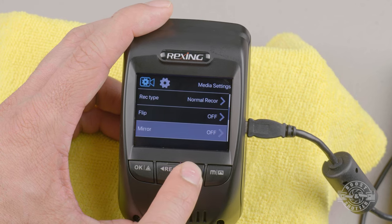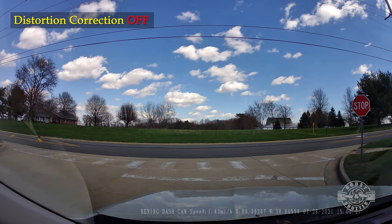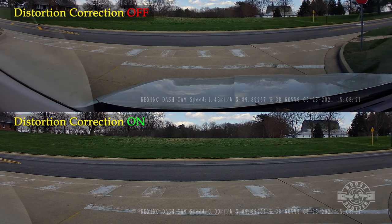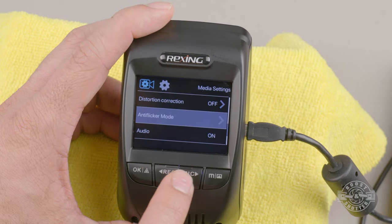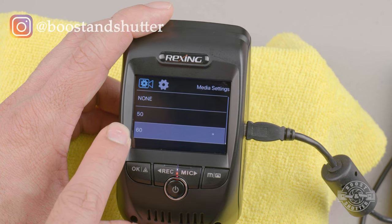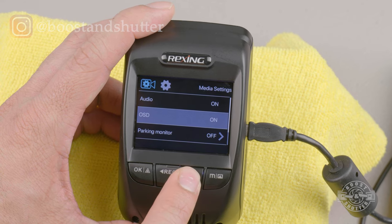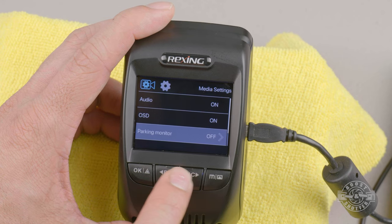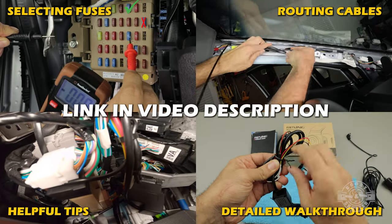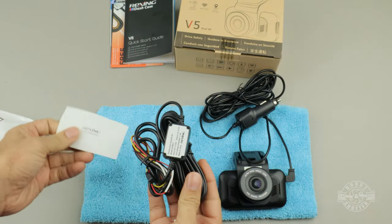The flip and mirror settings let you flip or invert the video — for normal use these stay off. Distortion correction corrects the 170-degree wide-angle distortion, but it zooms in to do so, causing you to lose some picture on the edges — I'd recommend leaving it off. Leave anti-flicker set to 60 Hz in North America, 50 Hz elsewhere. Audio toggles sound recording on the video. OSD toggles the on-screen display. Parking monitor, when paired with a smart hardwire kit, enables the dashcam to automatically start recording if the vehicle is hit while parked.